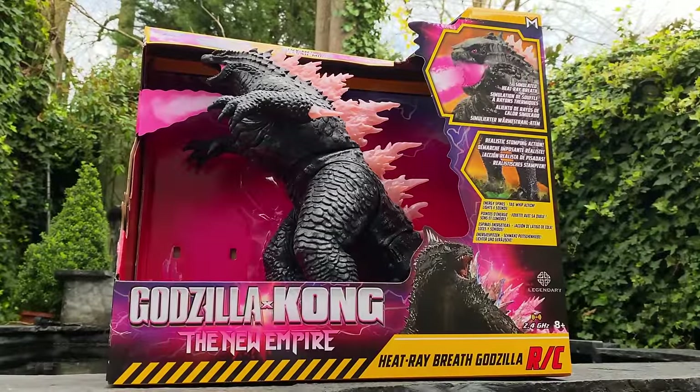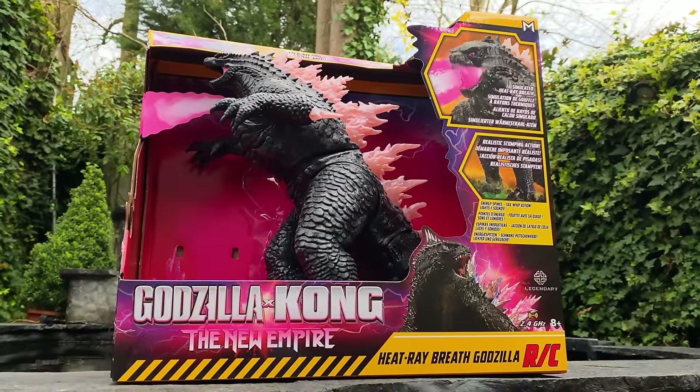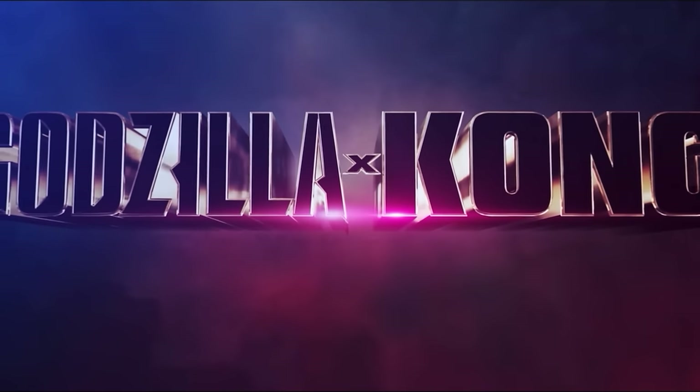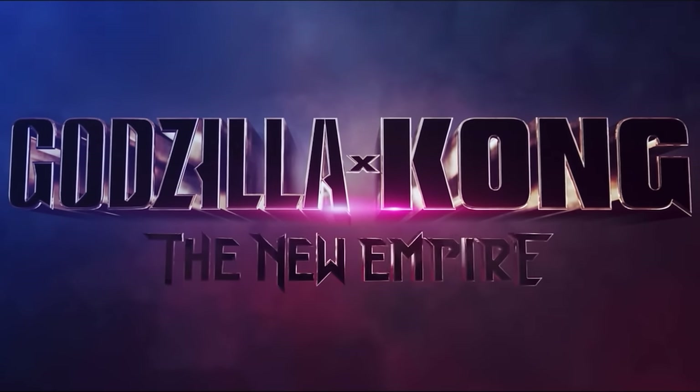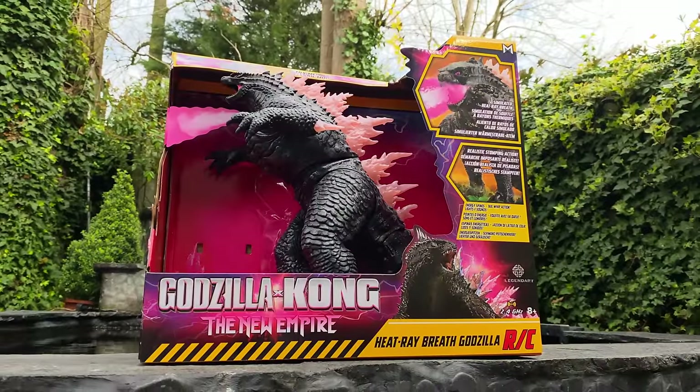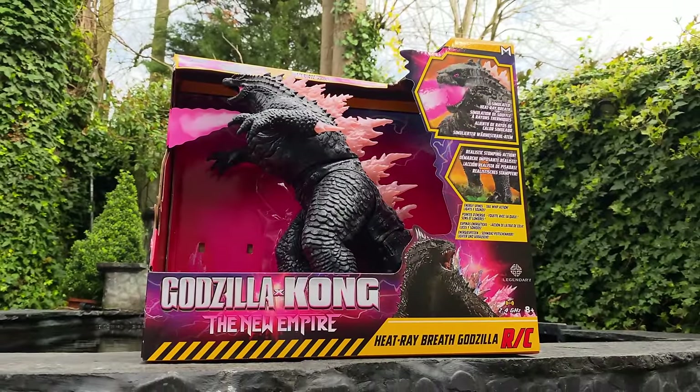What is going on guys, welcome back to the channel! For today's video, thanks to the wiki team over at Jada Toys, we're going to be checking out their Godzilla x Kong: The New Empire remote control heat ray breath Godzilla. This is something I've been looking forward to ever since they revealed it, so let's get cracking.